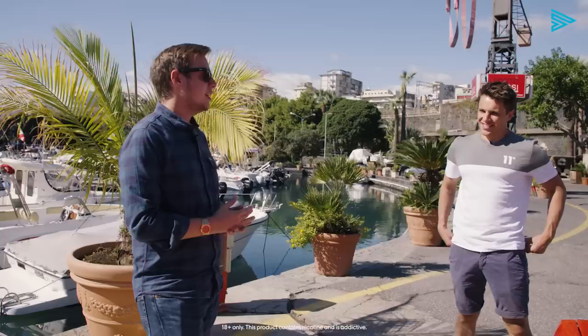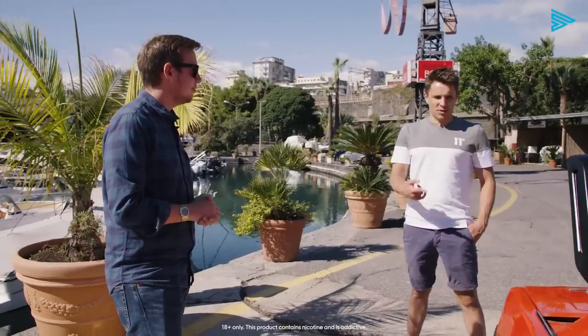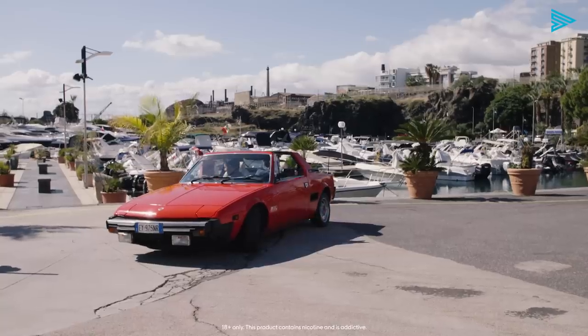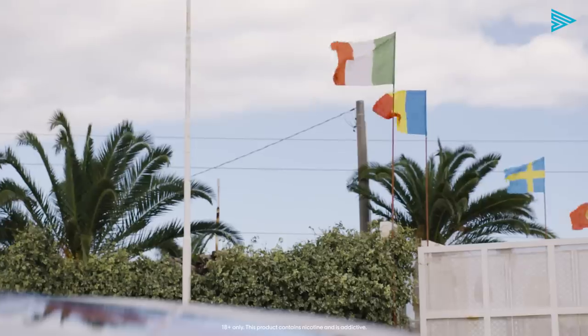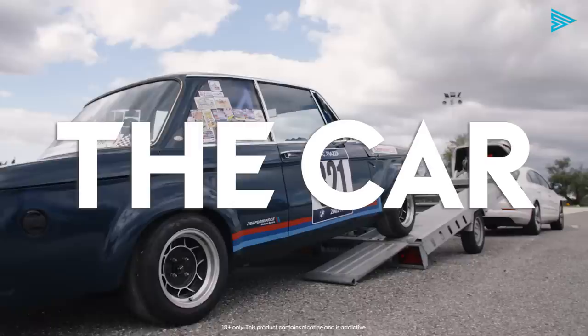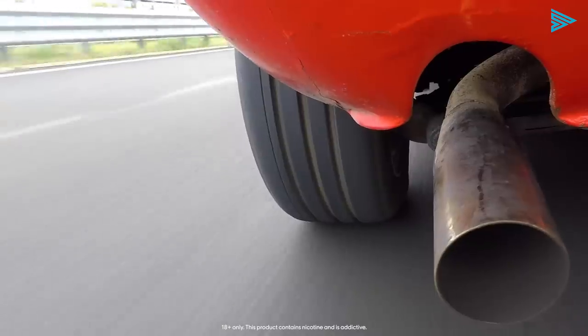First we need to learn how to do a hill climb, and we're gonna drive for the first time our BMW race car. Shall we go? Let's jump in. Lovely smooth ride — loud!